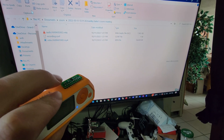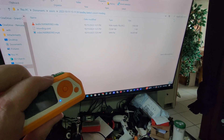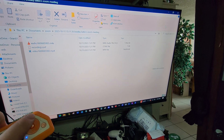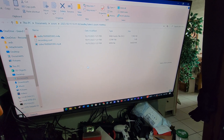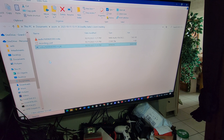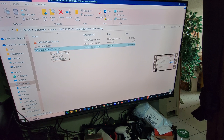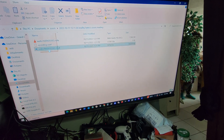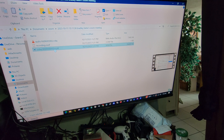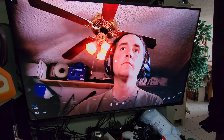Now that I got this thing installed — put the pins in, plugged it in, turned on the Air Mouse app — check this out. When I move the Flipper, I can fully control my computer. I had to pair it through the Bluetooth app obviously, but it's hard to do this with one hand. I was able to click it — right up my nose — but anyways, it works!